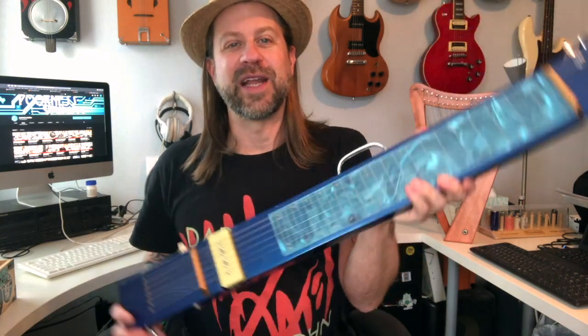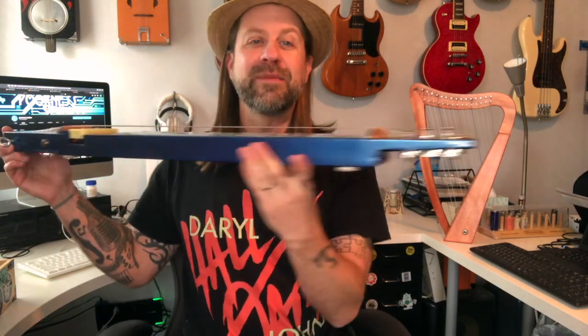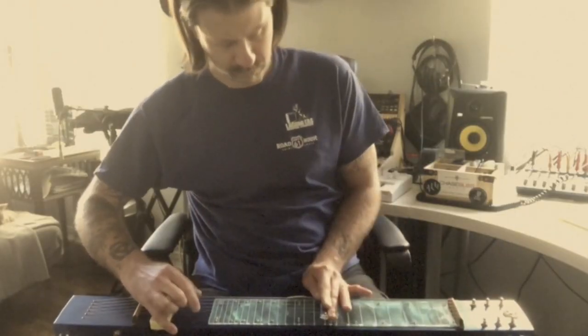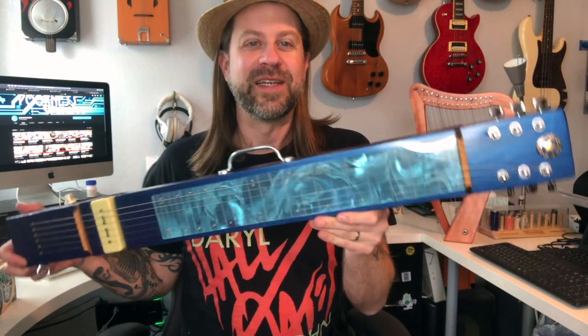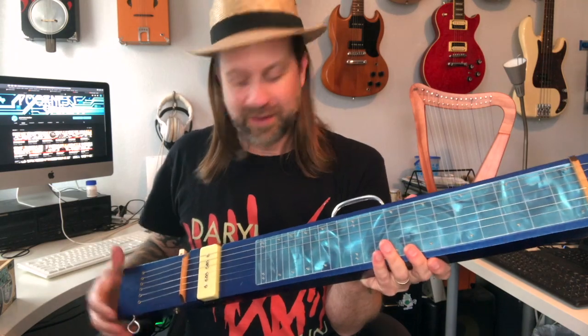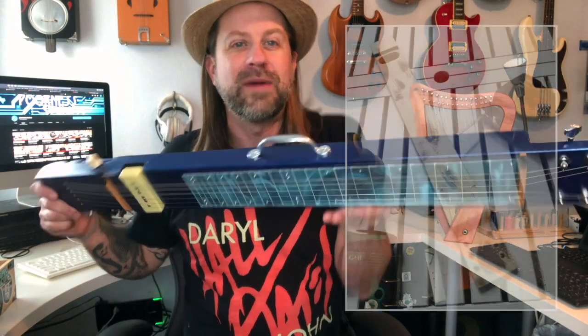Next up is my two-by-four lap steel — specifically my blue two-by-four lap steel. I've made three of these and this first one is my favorite. It is literally a two-by-four with six strings on it, and not only is it fun and does it look cool, it sounds really cool. These cost you almost nothing to build. You've got some tuners, a pickup, and a piece of wood for a bridge. Other than that it's just a two-by-four — you've probably got one in your garage right now. A fun way to repurpose something and make something musical out of it.